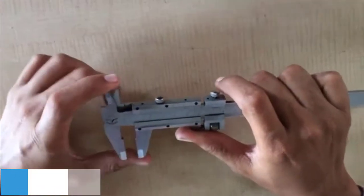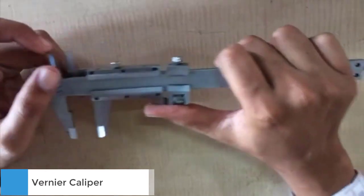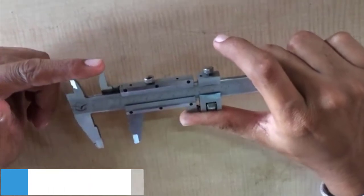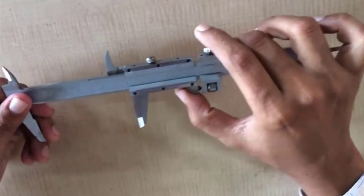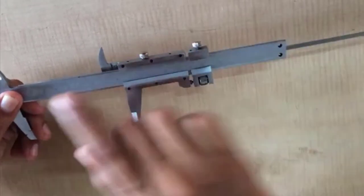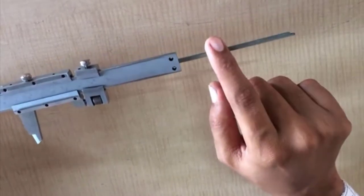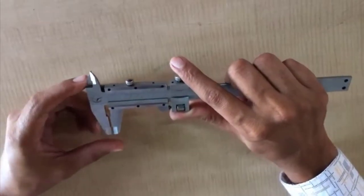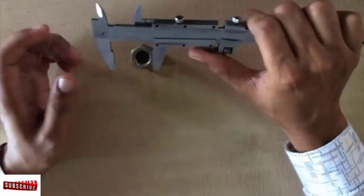We discuss the Vernier caliper, a measuring tool, and its parts. This is the in jaw, this is the out jaw, and this is the sliding scale called the Vernier scale. This is the main scale and this part is the depth gauge. You can measure anything with the help of a Vernier caliper. If you want to check the outer diameter of any object, then we use the out jaw.